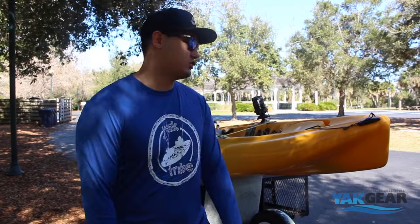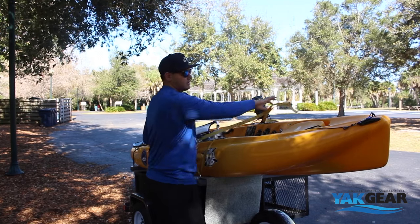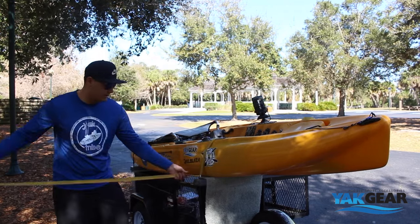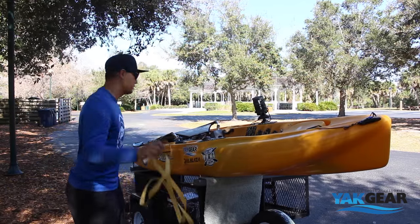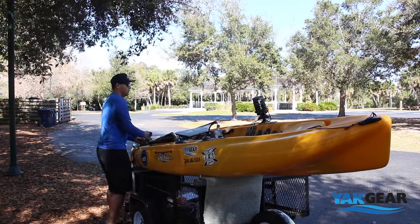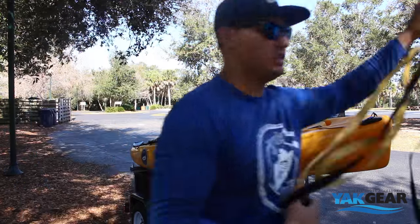The first thing I do is take off the straps. I've got two straps on this kayak and they're fed through these little eyelets that I built onto my trailer. Here's one, second one's back here, and we'll just throw those in my Jeep.